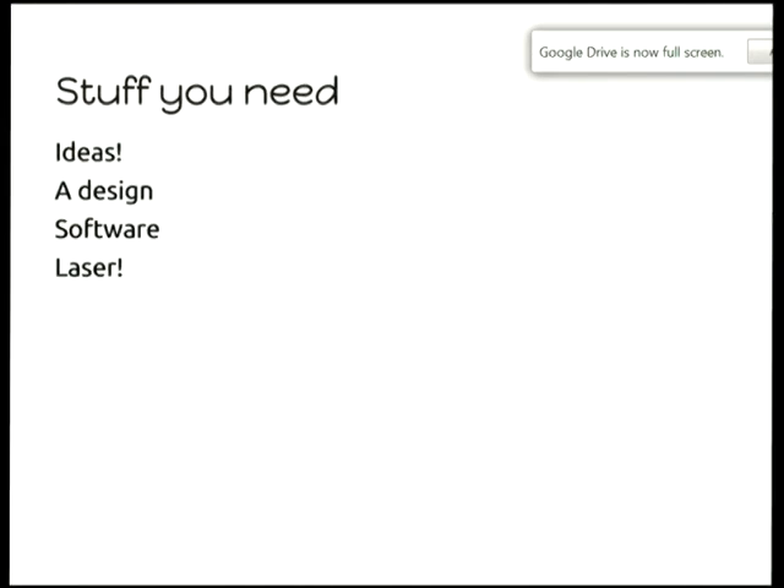The things you need are some kind of idea. We're going to transform that idea into some kind of design, using open source software of course, and we're going to need a laser.